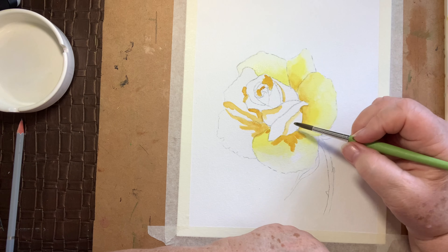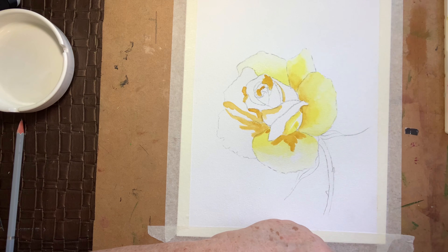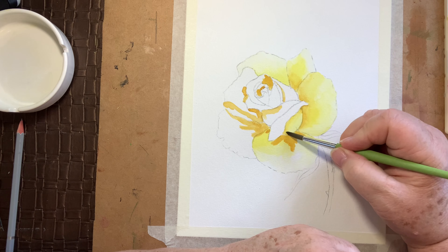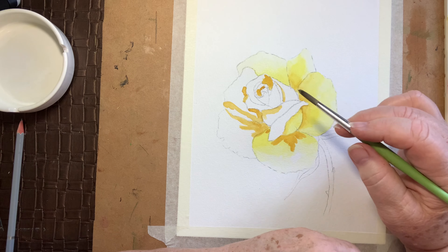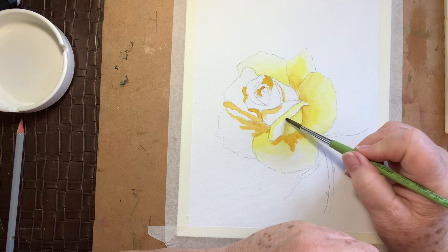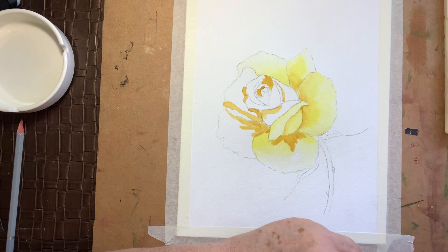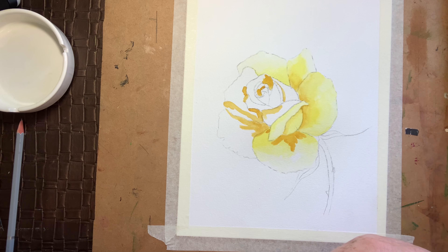More of our lemon yellow over the top there. Clean the brush. We're mapping out where our shading is. Don't forget, any time you can go back and increase the volume of colour — any time you like. When it's dry you can go back in and just reinforce it.